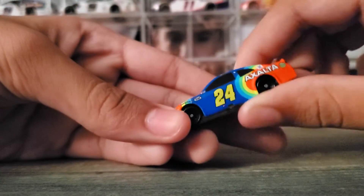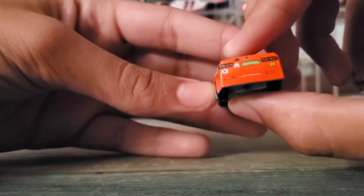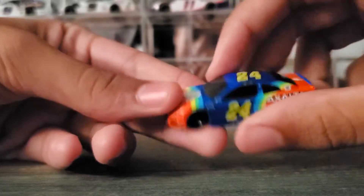He brought back the Rainbow Warrior paint scheme. This is at Walmart — it's part of the new wave of the 1:87s at Walmart. Let's go ahead and look at the diecast.